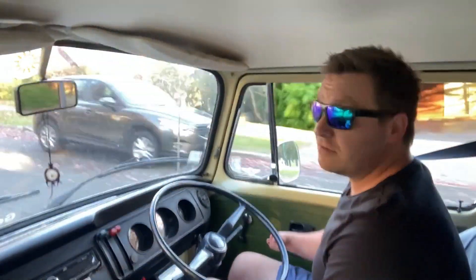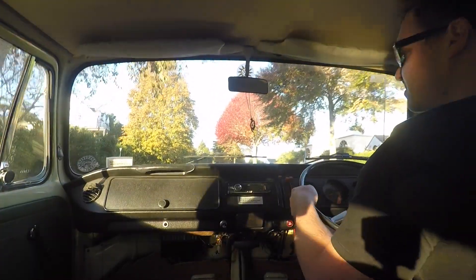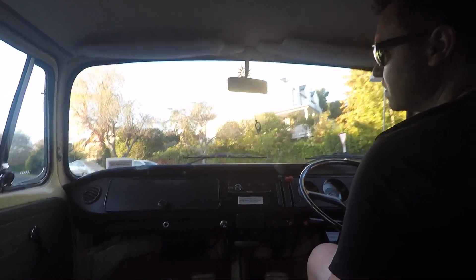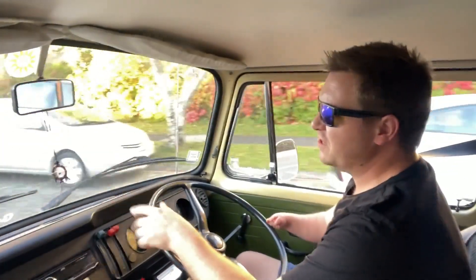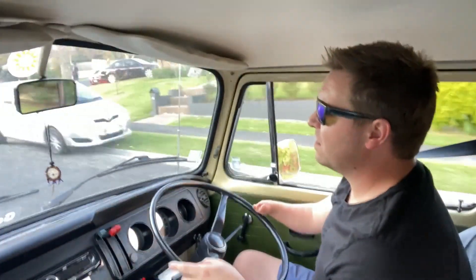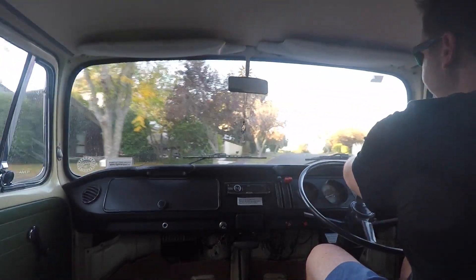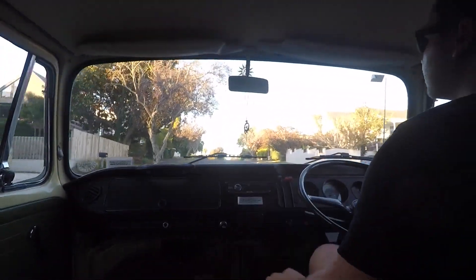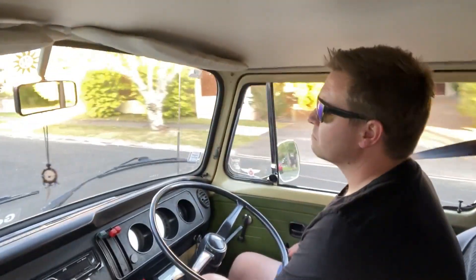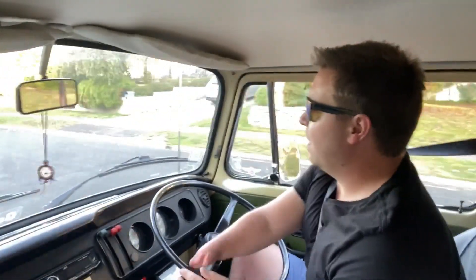Smooth in second up the hill here, plenty of power still available. There's definitely no sign of pinking or detonation in the higher sort of revs. We'll give it a bit more — into third a bit early and it didn't hesitate.